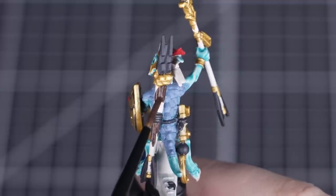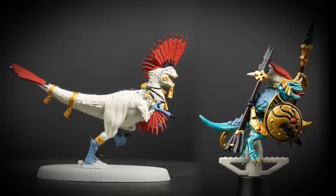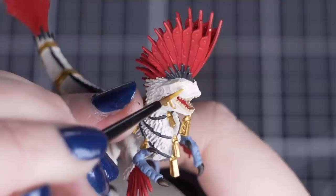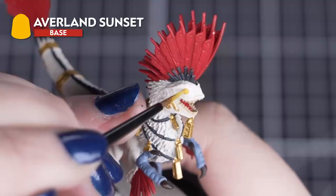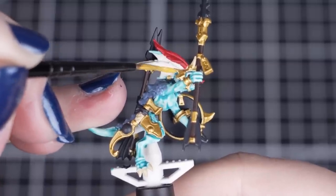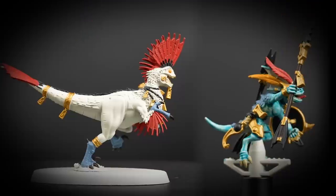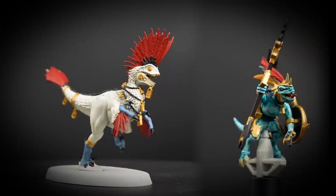Remember that you can tidy up any mistakes with any of our previous paints if you smudge. Rhinox Hide adds a bit of darkness to a mostly bright colour scheme. For our last base paint, we'll be using Iyanden Yellow for the eyes on both models and the rest of the feathers on the skink. Just take your time as there is a lot of paint on our model, and we want to avoid tidying up with our previous colours where possible. Now is the best time to tidy up any areas with Wraithbone, as we'll be moving on to some shades.